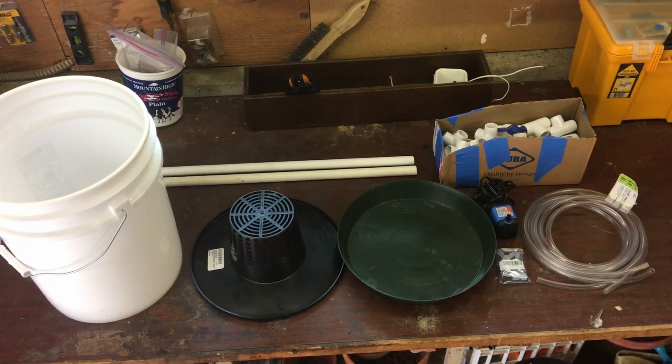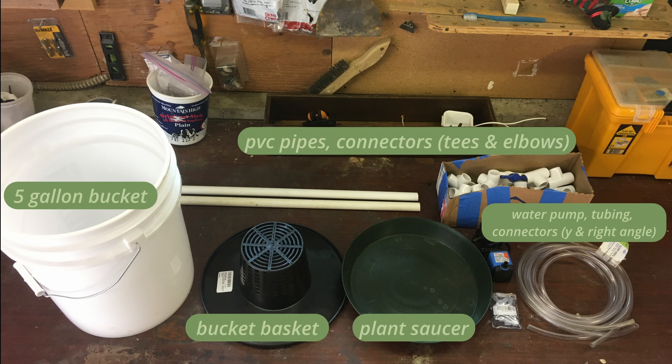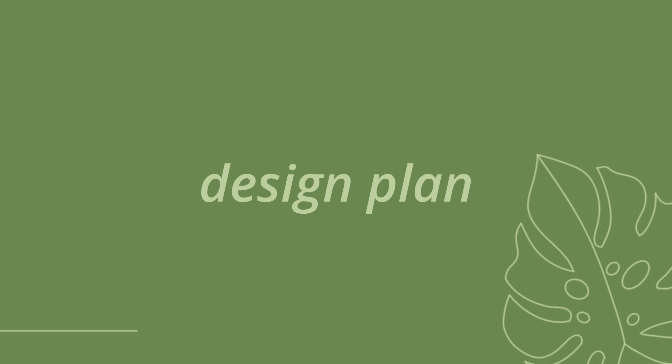The first thing I did was gather all of my materials. I'll label and list them on the screen right now, but I'll be going more in depth on each of the parts in a few moments. As always, everything I use in this video will be linked down below in the description box for you to check out later.